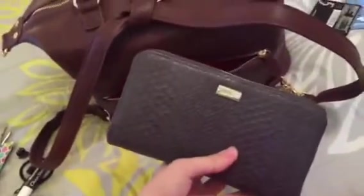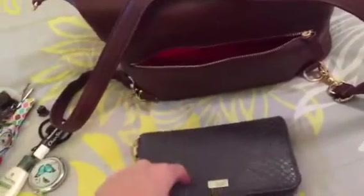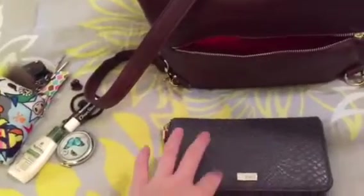On the other side pocket, I have a travel pack of makeup wipes and some gum. And then in the back pocket, the only thing I keep back there is my wallet — it fits perfectly. This is the Jewel by Thirty-One wallet in the All About the Benjamins print.